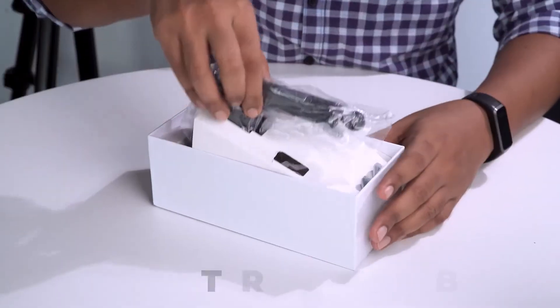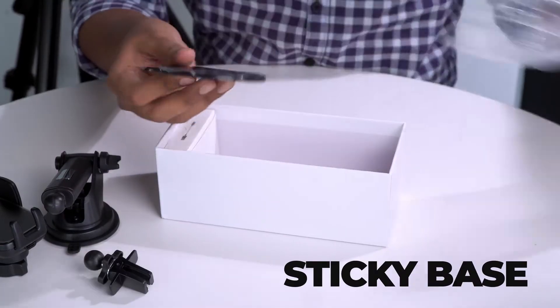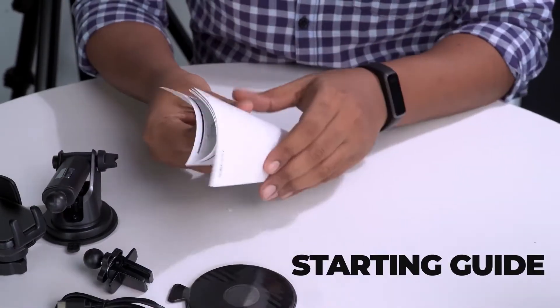Out of the box you will get the center console base, back clip, air outlet clip, sticky base, a type-c cable, and some starting guide.